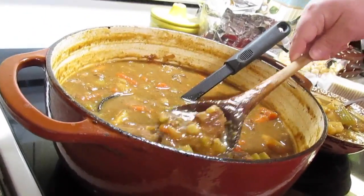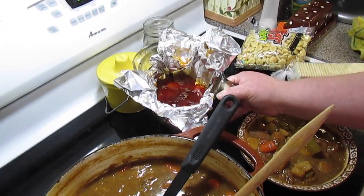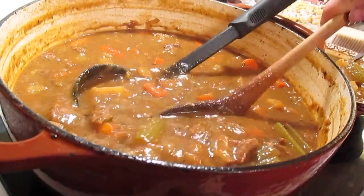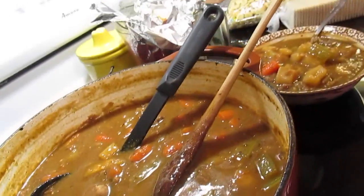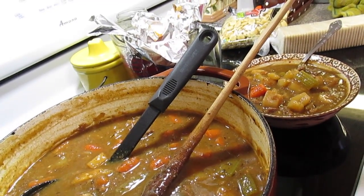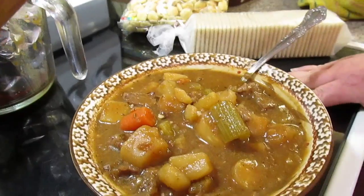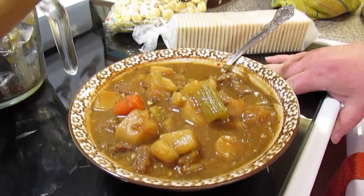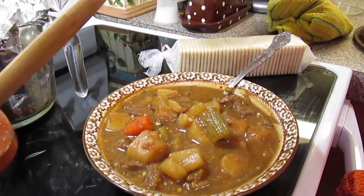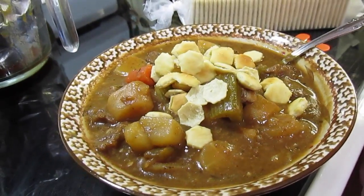Our beef stew is done! I like when it cooks down like this. I skimmed the grease off the top and fished out the bay leaves — you don't want anyone biting into those. See how thick it is; if you want it a little thicker, you can do a cornstarch slurry. I ladled up a bowl — you can serve it with biscuits, cornbread, saltine crackers, or little oyster crackers. That's beef stew my way!